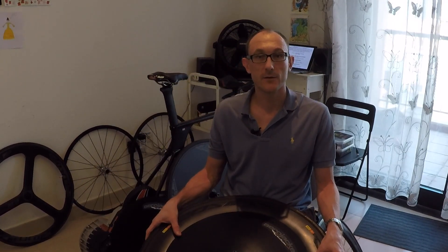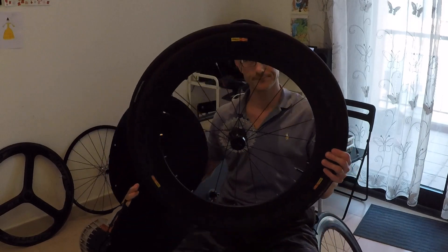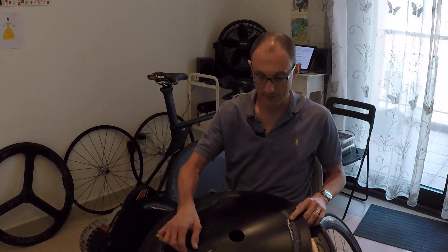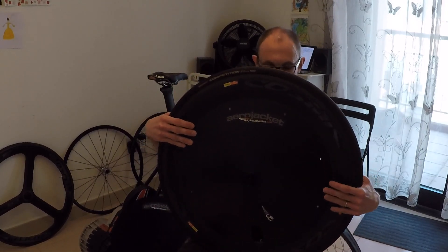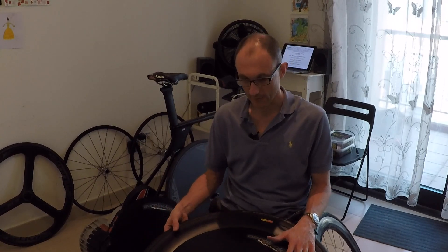The second wheel I tested was the Mavic Cosmic SSC 80mm carbon tubular wheel with Continental Competition 25mm tubular tyres, and the Wheel Builder aero jacket. This wheel came back with a CDA of 0.243. That means this wheel with the aero jacket is 11.1 watts faster than the disc wheel at 40 kilometers an hour, which equates to about 54 seconds faster over a 40k time trial — a significant improvement.